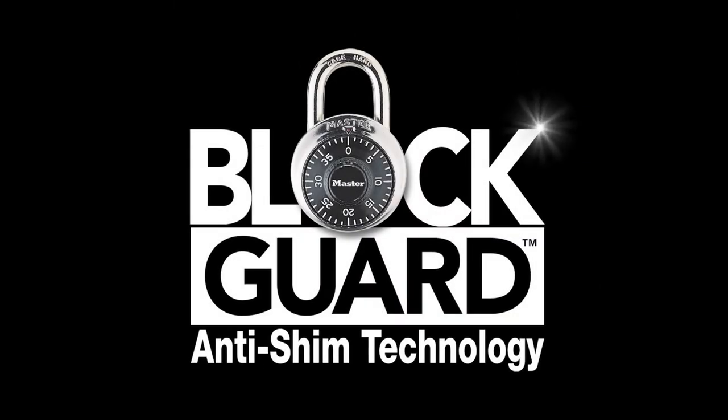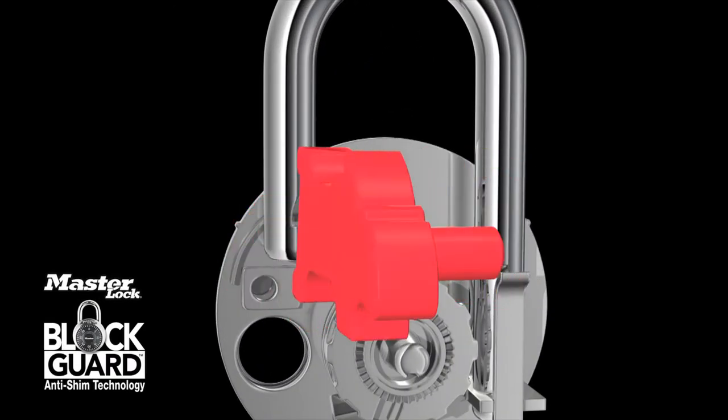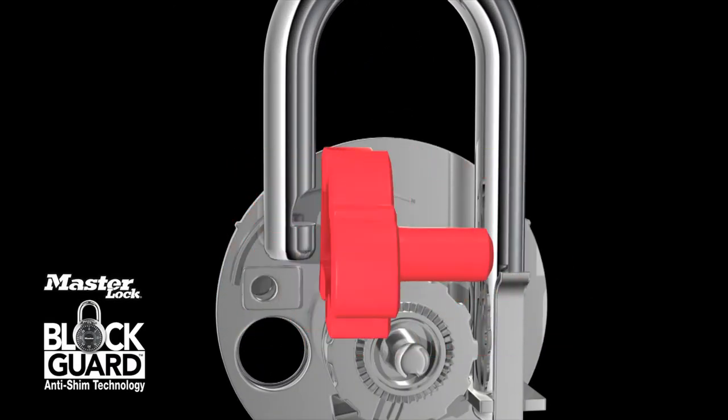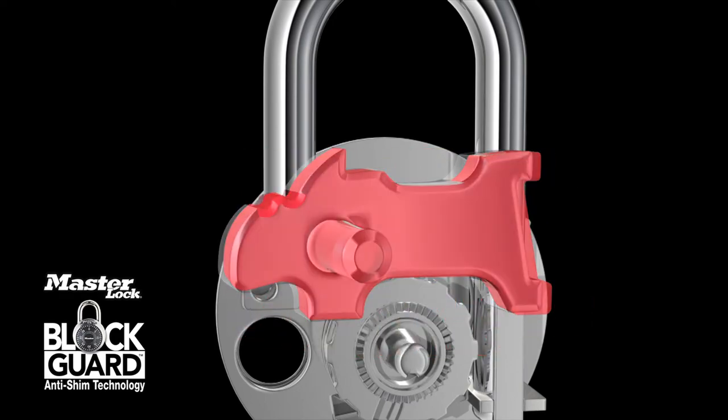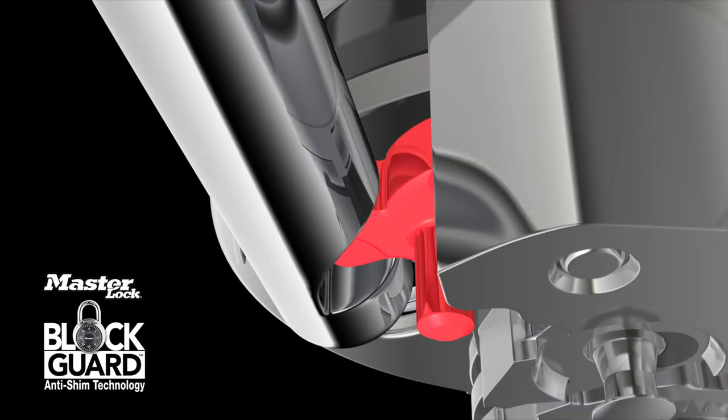Now available from Master Lock Company, BlockGuard anti-shim technology is a patent-pending latch specifically designed to withstand shimming attempts. The compact design and notched surface eliminate the vulnerabilities found in the old-style latch mechanism.